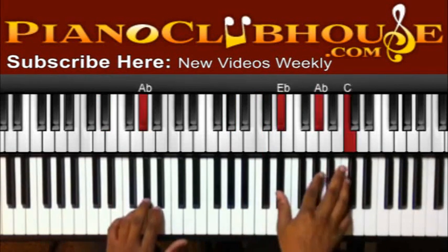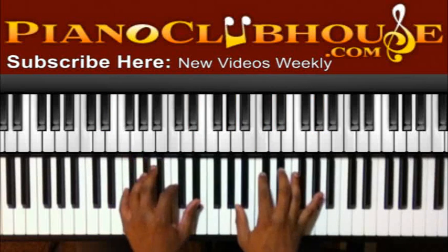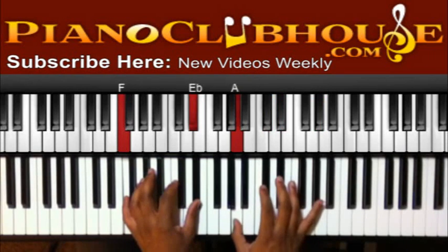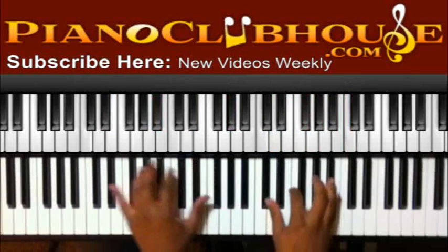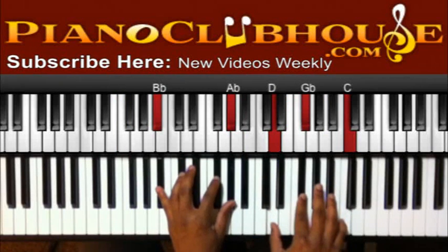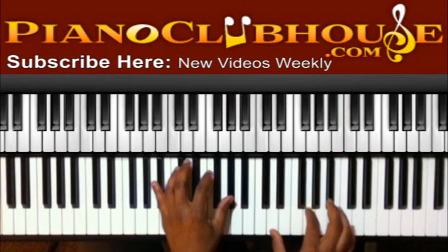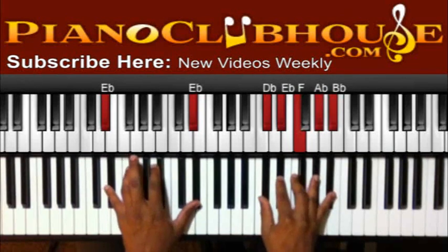F, E flat in the left, A, D flat, E flat, A flat in the right — just a little jazzy part right there. Then I got B flat, A flat in the left, D, G, and C, and I'm going to move this G down to G flat. Then E flat in the left, D flat, E flat, F, A flat, and D flat in the right.